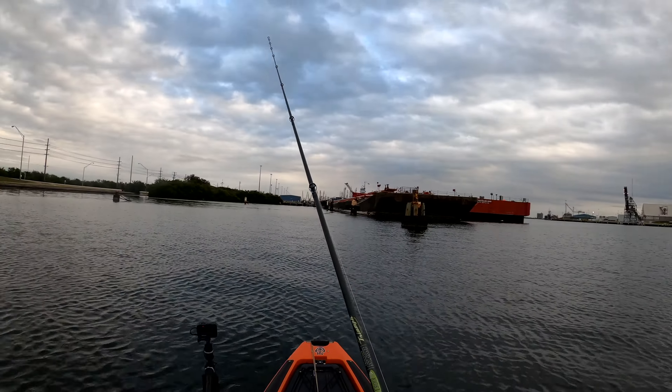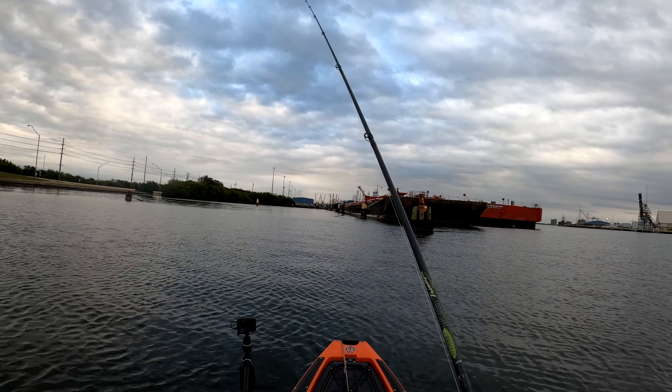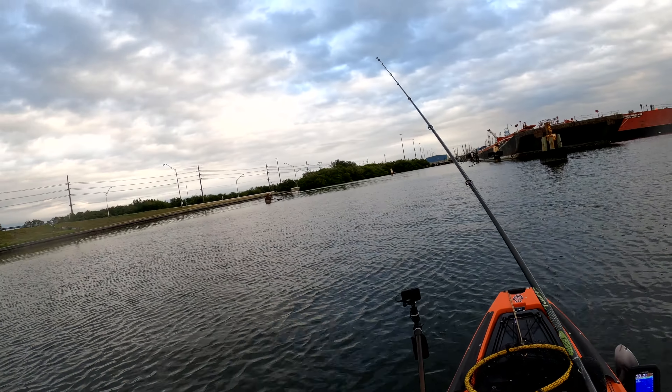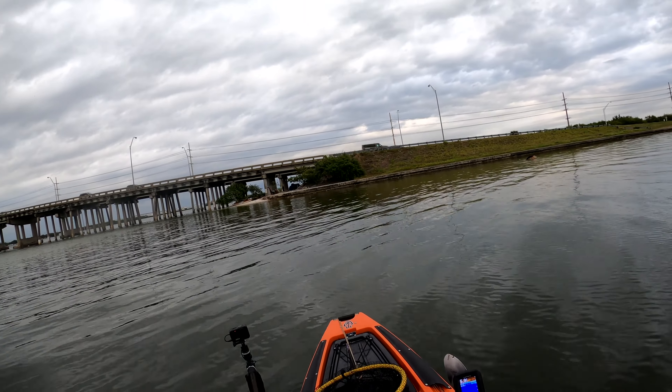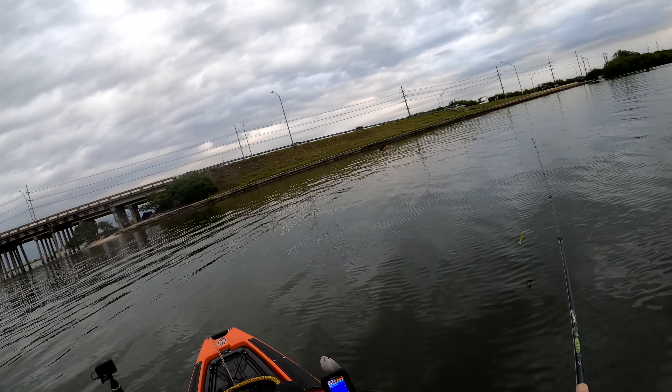I'm starting to get some bites in here — never really fished here before, but I'm starting to get some bites. No bites over here though. Let's hit this spot one more time and we're out, because it's 5 o'clock.